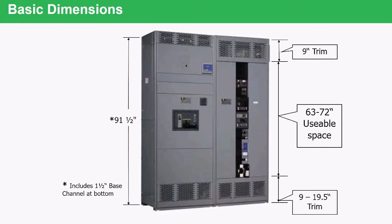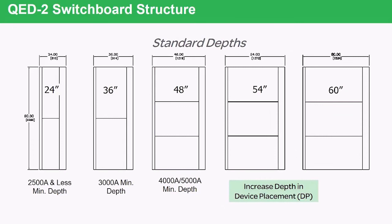As far as depth goes, the switchboard depth is designed to be as small as possible so that it does not take up valuable floor space. Up to 2,500 amps, it will be 24 inches deep. As you go from 2,500 up to 3,000, 4,000, or 5,000 amps, the device gets deeper. There are also options to go extremely deep should the customer need that for wire bending space, conduit entry, or access to the lug compartments.